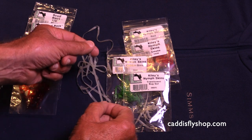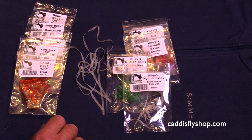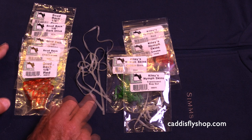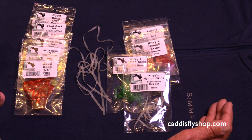This is one of my favorites: translucent bug gut. The fish have really loved that. Anyway, if you're looking for a shiny, glossy material or opaque, these are both stretchy and great for scuds and all kinds of nymphs. Hope that helps.